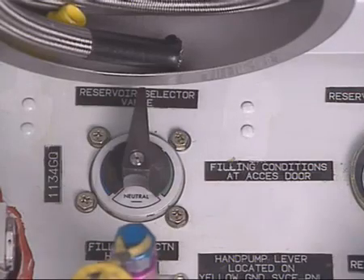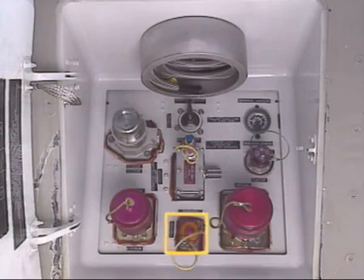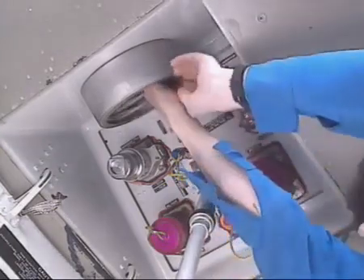Notice that it is possible to fill any of the three hydraulic reservoirs from one place. It is also possible to fill the reservoir with a hydraulic service cart connected here. The hand pump is connected to the shaft of the pump.